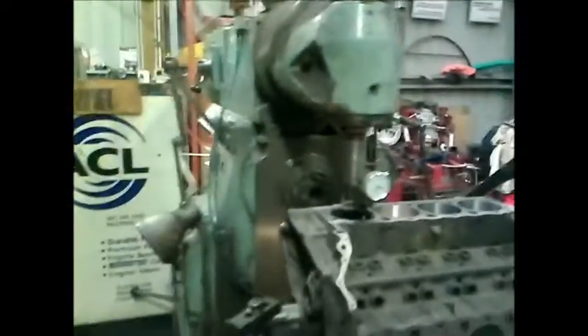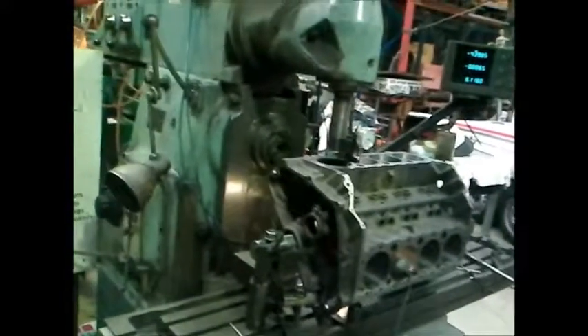What we're using is a big milling machine. It's what's called a knee mill because the knee — this part here — actually moves up and down into the spindle, which is here.